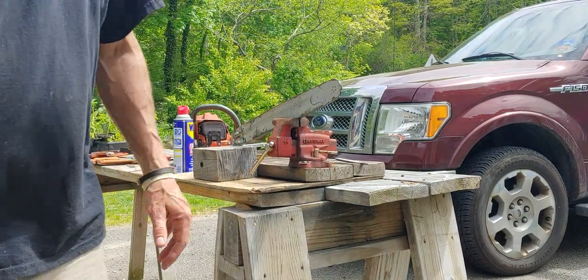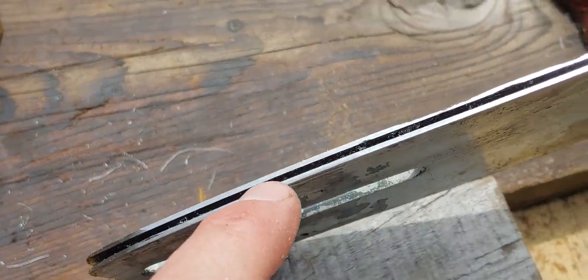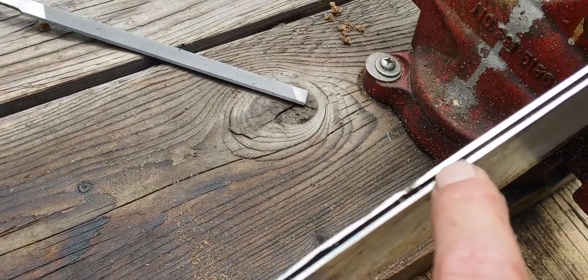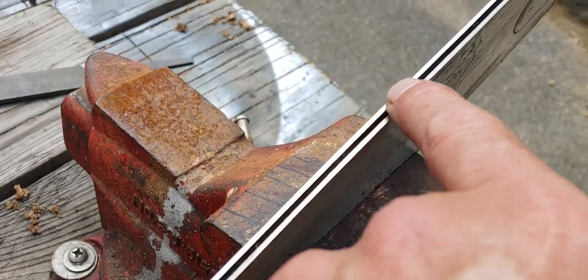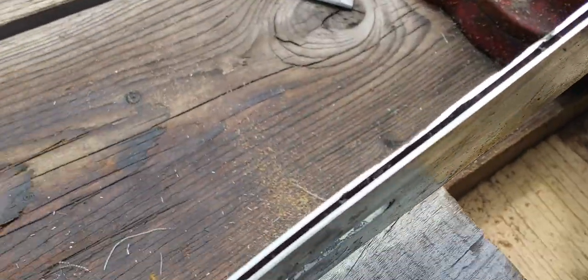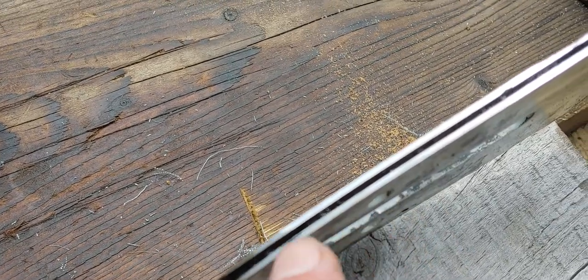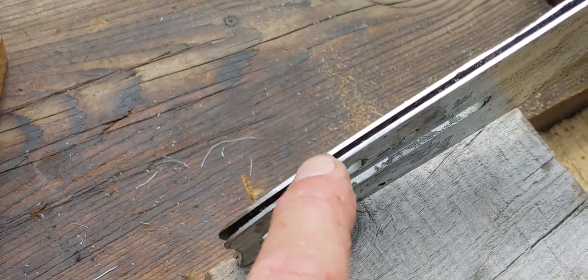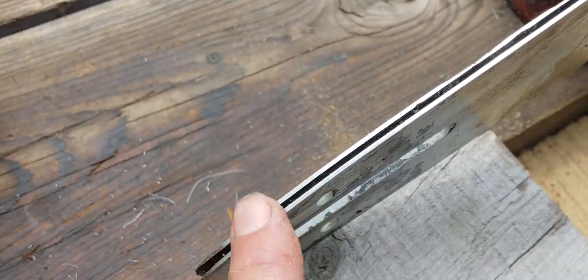I'll show you what that did — you can see all the metal filings in there now. This bar is pretty beat, it's an old bar, you can see the chunks out of it. But the top of the rails are all nice and clean. You can see where it kind of left off right there where I didn't go around the corner — I try to get around the corner too, I'll do another couple passes. When you first start doing this you can take a Sharpie and color your rails.